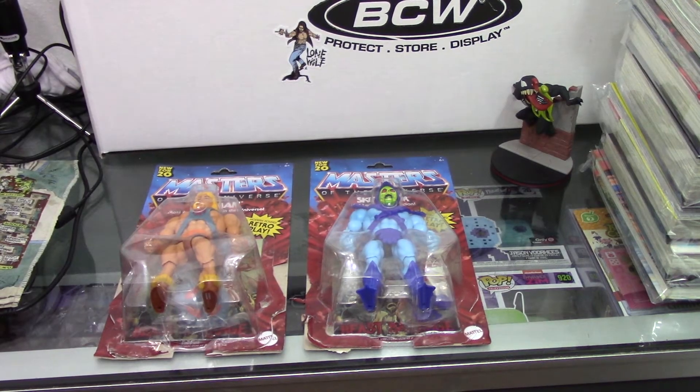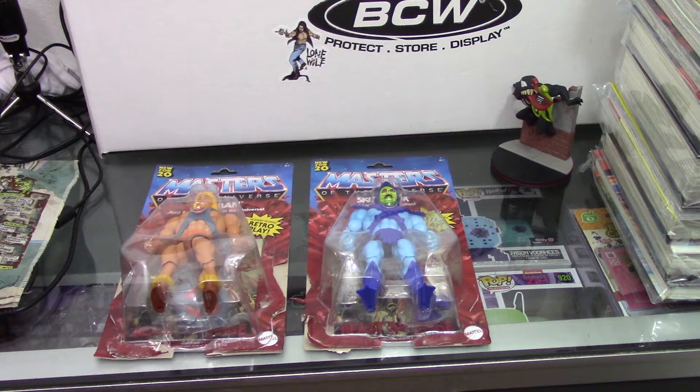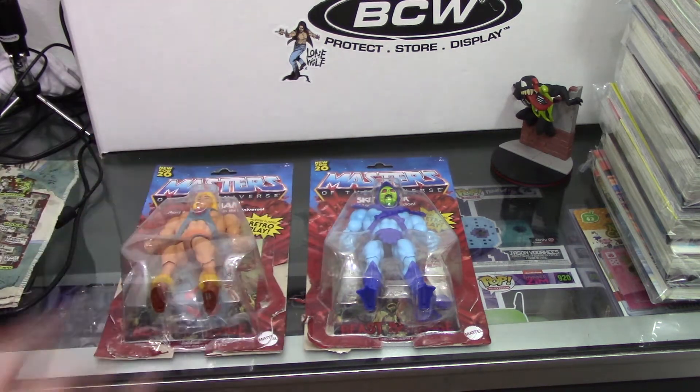Greetings, Ashen here, and today I'm going to be doing a little bit of a different video. Today I will be unboxing some He-Man action figures, or Masters of the Universe. I don't own any of these, and my daughter does love the He-Man series. She watches it sometimes — I figured I would try it out and see if she liked it.